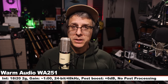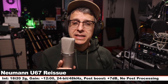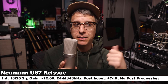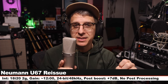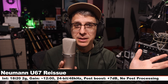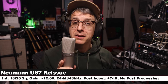This is your final palette cleanser on the 251. Now I am on the Neumann U67 Reissue — cardioid polar pattern, no pad, no filters, six inches off, gain on the 18i20 set at 12 o'clock. This microphone costs about $7,900. This is not a fair comparison but I had the microphone out so why not include it. Now you know how the 251 sounds compared to the U67 Reissue. That concludes the comparisons — let's move on.